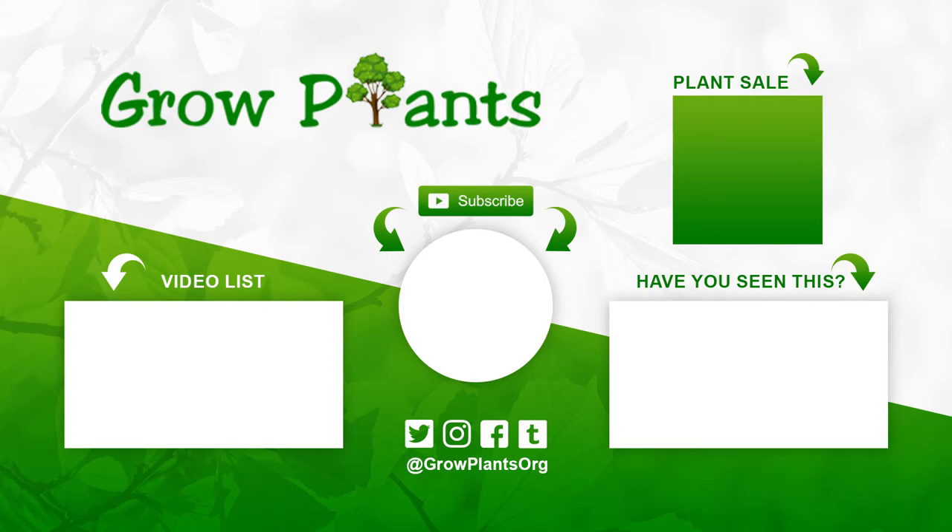That's all from agroplants.org. Don't forget to subscribe, visit our website, and like this video. If you have any questions just ask, or if you'd like a video on a specific plant you can request it. Follow us on Twitter, and there's a link below to buy the plants we talked about.